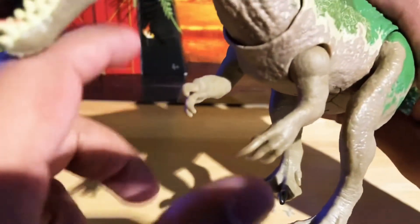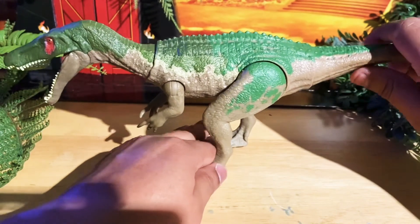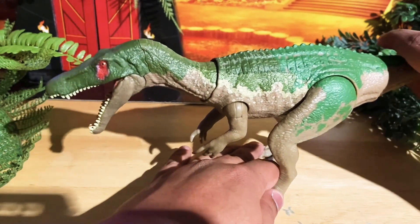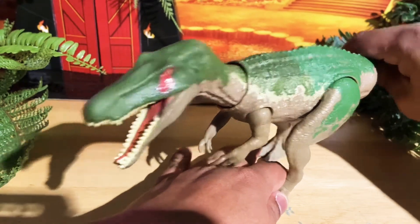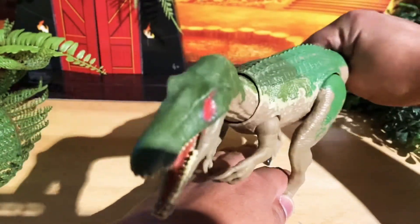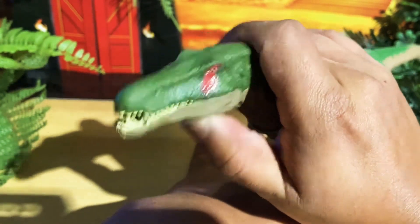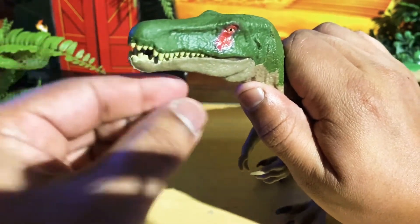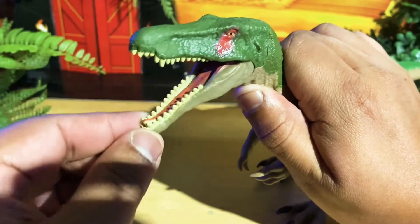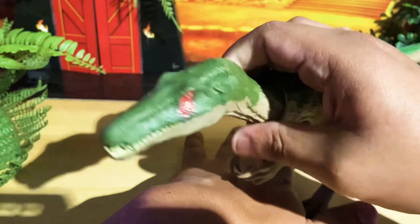The claws are painted, except for her hands. Here come the sound effects — just move her tail down or up. Same sound effects from the previous Baryonyx: left, right, up, down. The jaw doesn't move when you press the button — that's the only thing different. You have to move the jaw with your hand; it's not like the other ones where you press a button and it moves on its own. With this one you move the jaw into any position you want.